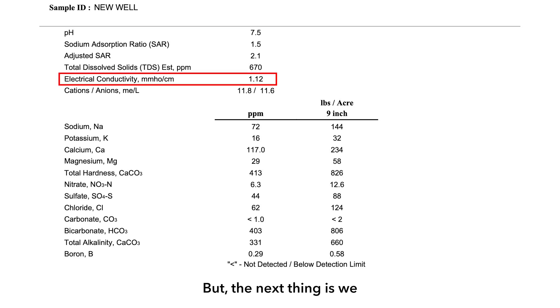The next thing we look at is EC. If we have an elevated soluble salts level, then we would need to pause and make sure we don't apply water in especially hot, dry conditions because we could damage plant tissue. This is usually only a problem in arid areas of the southwest United States, not necessarily Nebraska.